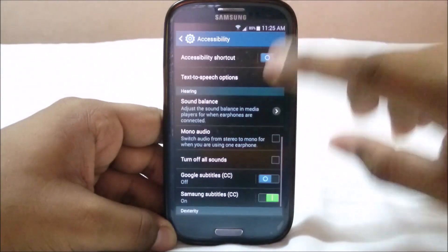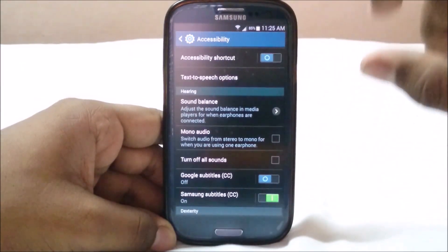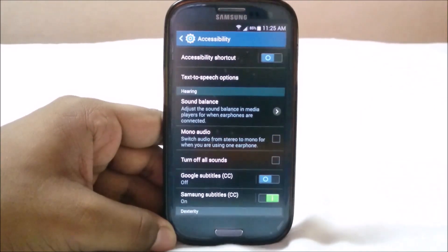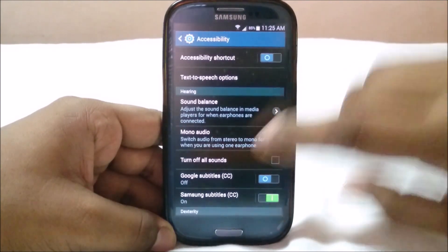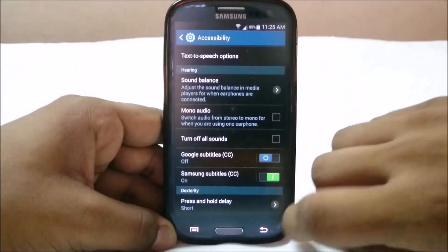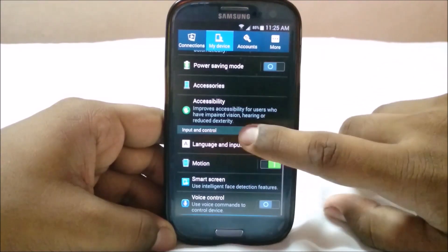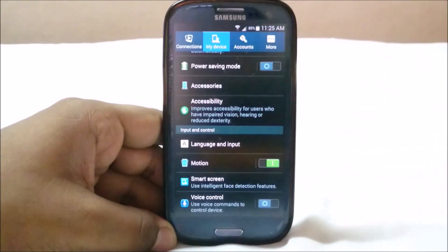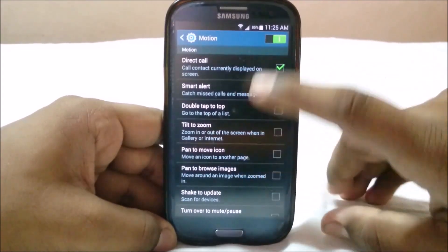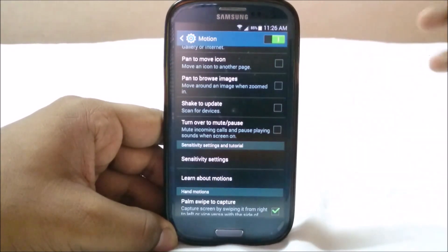You have magnification, negative colors, and similar options. Sound balance is also available — very useful for headphone users since everyone's hearing differs between ears. The press-and-hold delay can be set to short, medium, or long. Accessibility settings are really strong in Samsung ROMs. Language and input and motion options were introduced with the S3 — Samsung started including these from the S3 onwards.